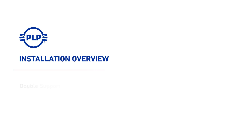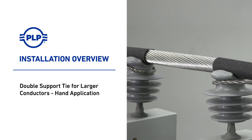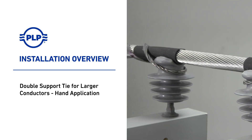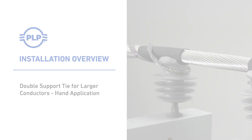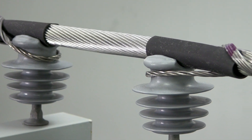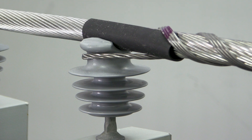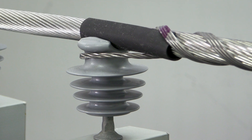Welcome to PLP. The following presentation illustrates an acceptable hand application method of the PLP double support ties for larger conductors. It is designed to provide a vastly improved method of securing the conductor in the top groove of interchangeable head style insulators in double insulator construction applications.